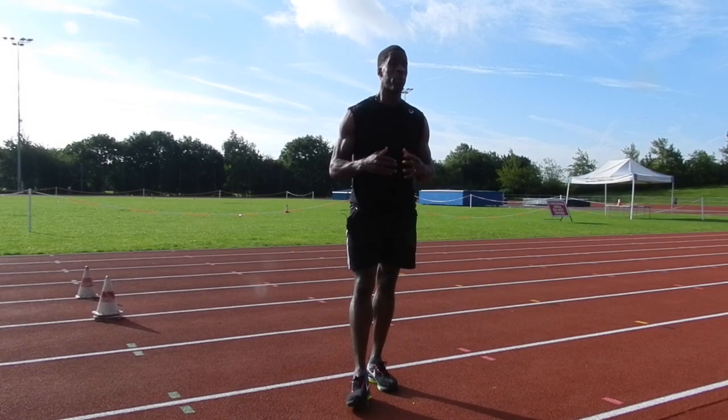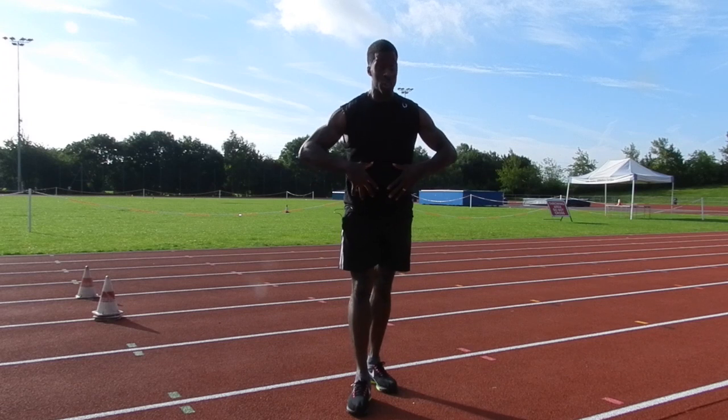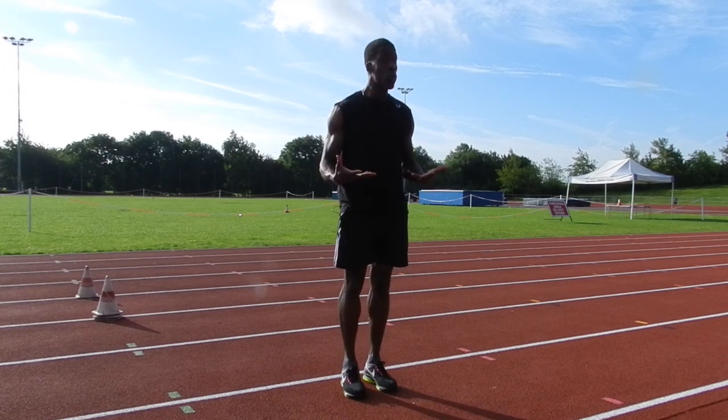Welcome back to my channel and thanks for supporting the course. I'm your host Wayne Chambers, and today we're going to be talking about how to stay tall while maintaining a good running posture.